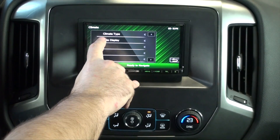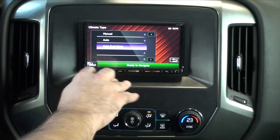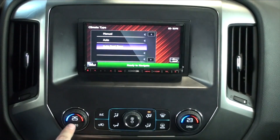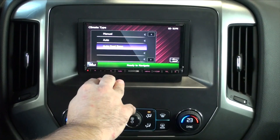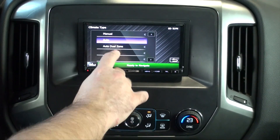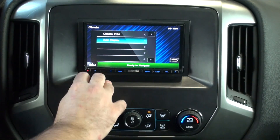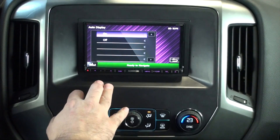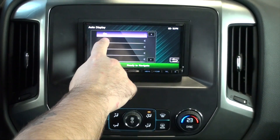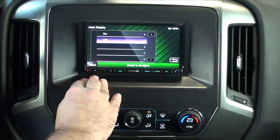Climate settings — we have different climate types. This will be automatically detected during the install. In this one we have Auto Dual Zone, so auto with two different temperatures. Some vehicles are equipped with auto or manual; we detect that automatically, but if we don't, we're able to go in and change it. Auto Display is the feature that allows the climate to pop up on the screen every time you adjust it. If it's set to off, it's only available when you go into the My Silverado menu and choose Climate.